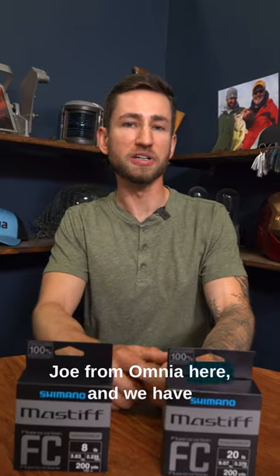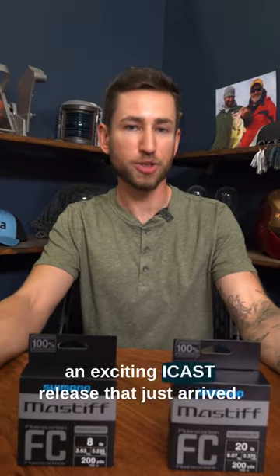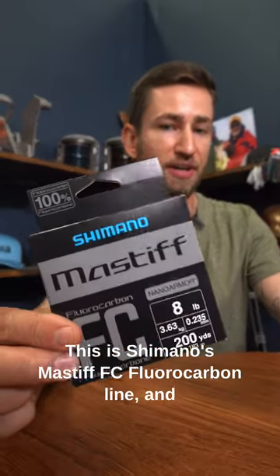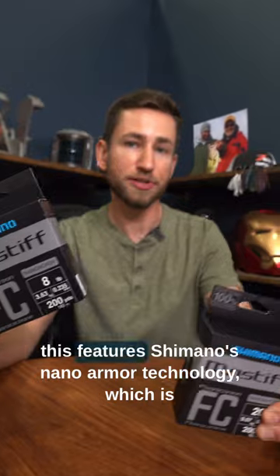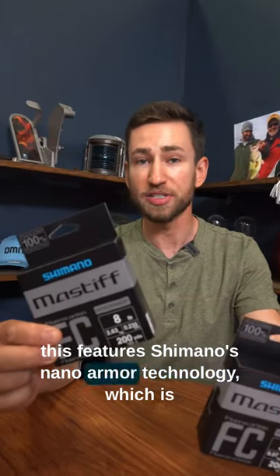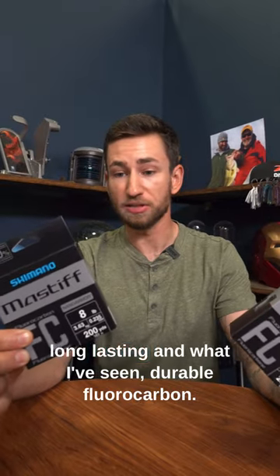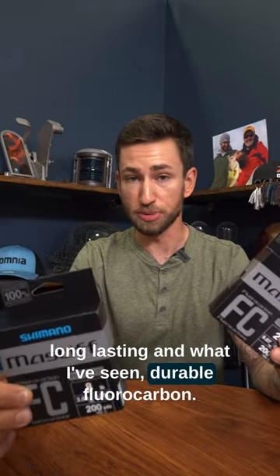What's up, everybody? Joe from Omnia here, and we have an exciting iCast release that just arrived. This is Shimano's Mastiff FC fluorocarbon line, and this features Shimano's Nano Armor technology, which is gonna make it a very smooth, supple, long-lasting, and durable fluorocarbon.